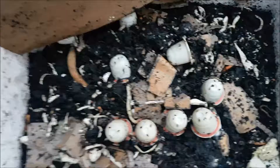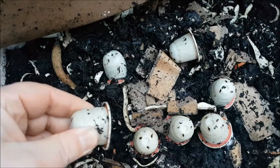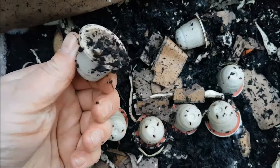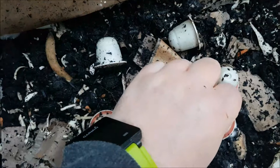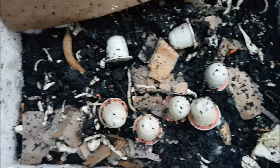This is the worm bin where we're testing the compostable Nespresso pods. As you can see, nothing whatsoever has happened to these pods. They've not even got weaker or softer — they've not done anything and they've been in here over a month. The worms are avoiding them like the plague. Maybe it needs to generate heat, which a wormery doesn't do. We've also got one soaking in water and that's done nothing either, so I'm not really impressed with them.